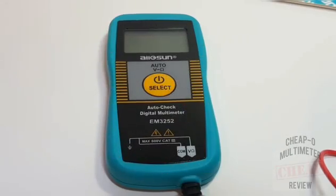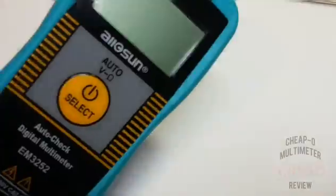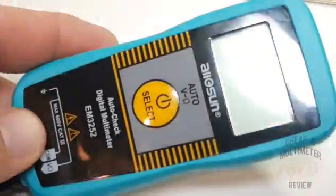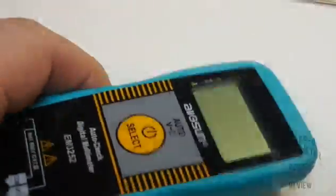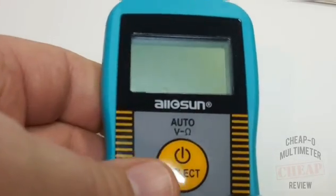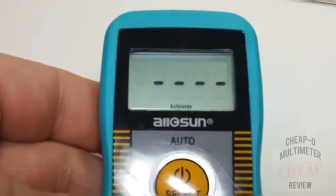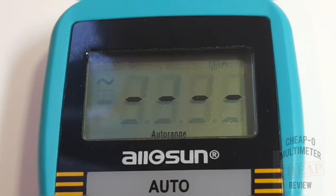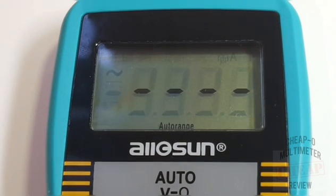One thing that goes against this meter right away is the fact that it has a lot of glare on that screen, which can be problematic if you're outside. There is no backlight on this meter, so you're really at the mercy of the display. To turn on the meter, you press down on the big yellow button, hear that beep, and you are instantly in auto-range mode, greeted with four display segments.